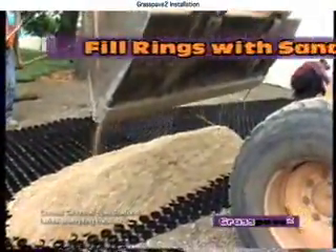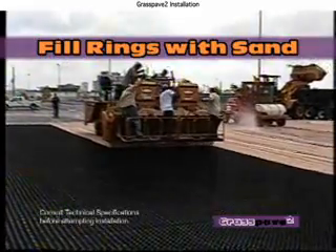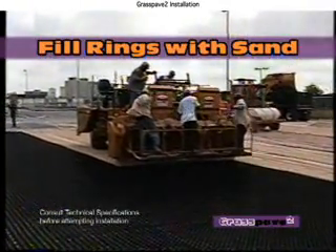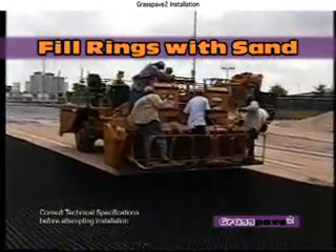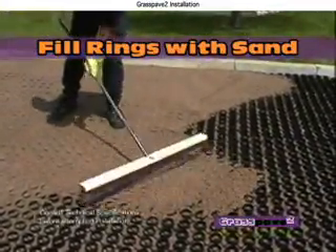Fill the rings with clean, sharp sand using large rakes or brooms. Fill level to the top. Do not use topsoil or overfill. Compacting topsoil is detrimental to porosity, and overfilling will cause rutting.